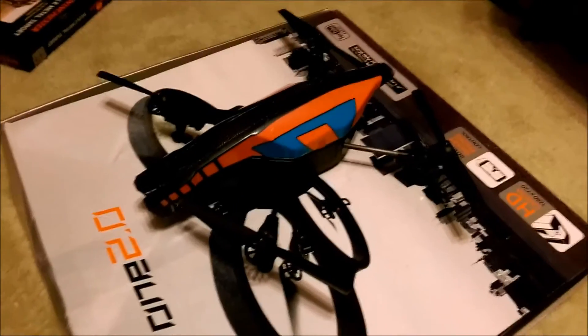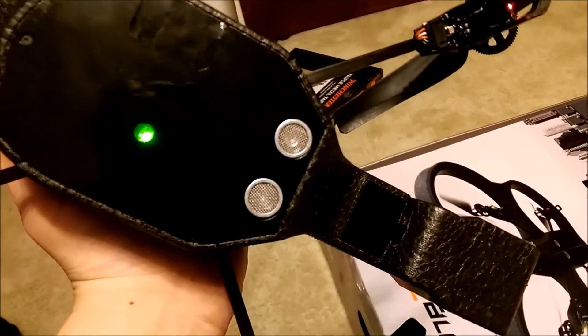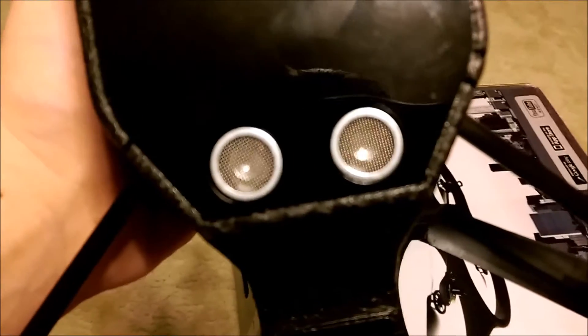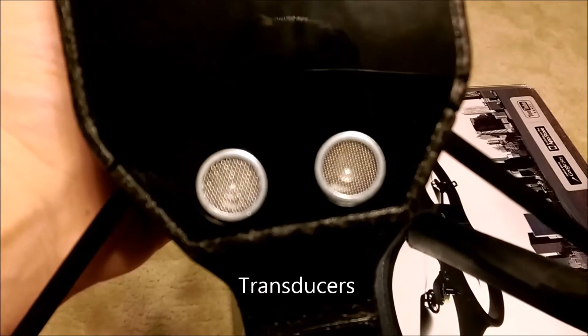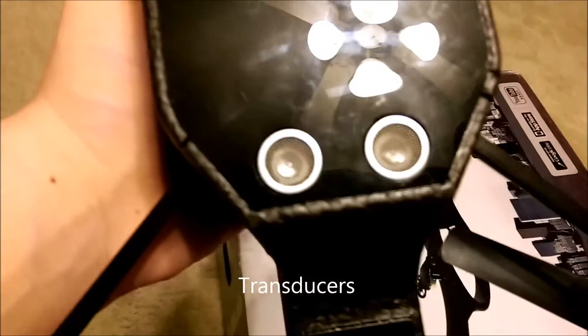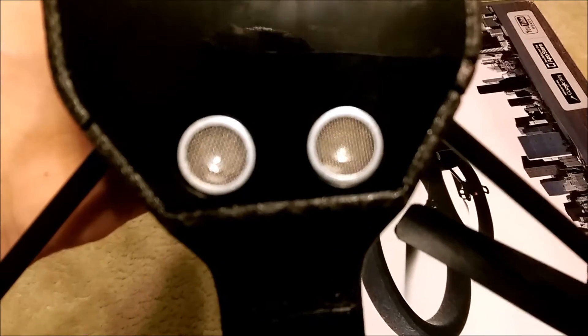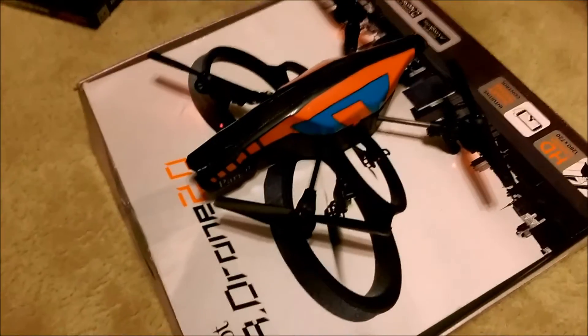I've completely taken it apart and all the connections are correct. I really hope there's no problem with the ultrasound, because I've done enough testing on it to know — by the way, that indicator is green and I'm not sure why, because if there's a problem it probably should be red. I'm not sure why the ultrasound transducers — I'm not sure what they're called exactly — but I hope those ultrasound sensors aren't dead.